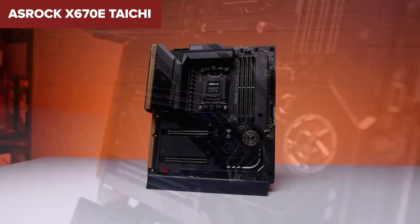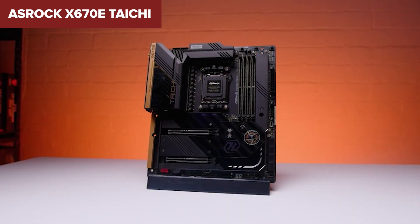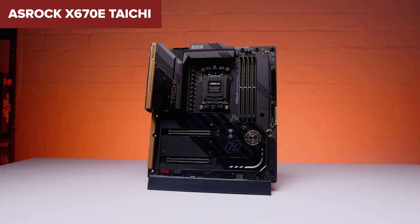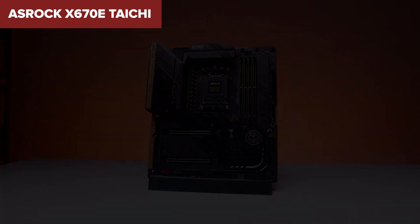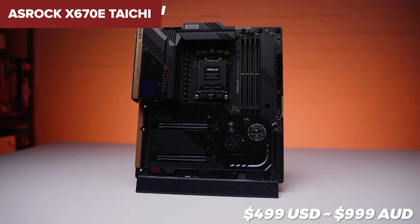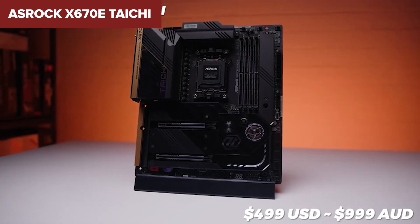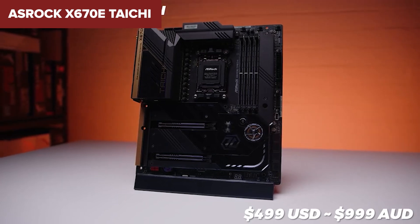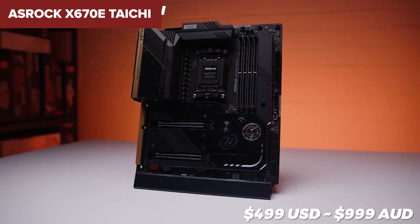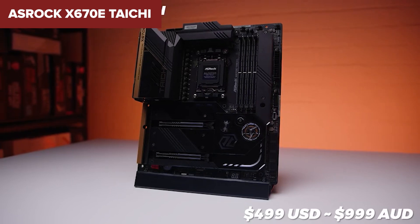However, the board's premium nature comes at a cost, making it one of the more expensive options on the market. While it is packed with features, its complexity might be overkill for users who don't need the absolute best in every category. In conclusion, the ASRock Taichi is an excellent choice for enthusiasts and overclockers looking for a future-proof motherboard with top-of-the-line features. If you're ready to invest in a high-end build, this board will not disappoint. For more details and purchasing options, check out the link in the description under this video.